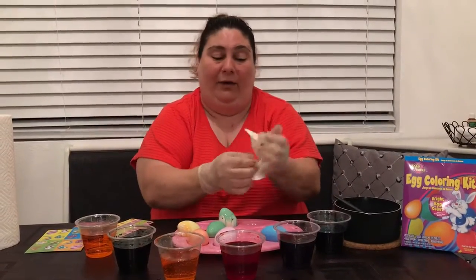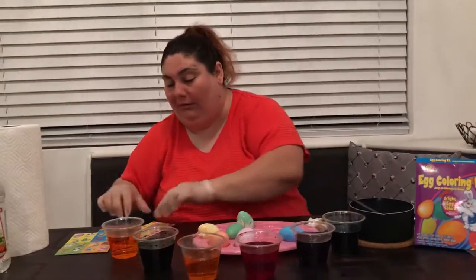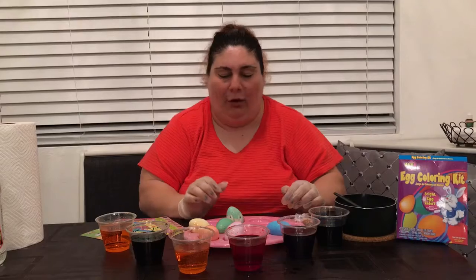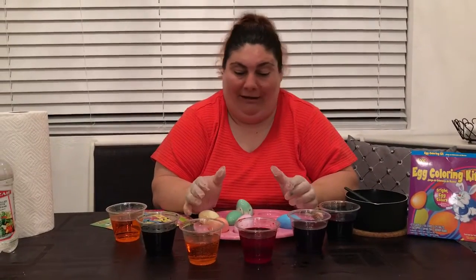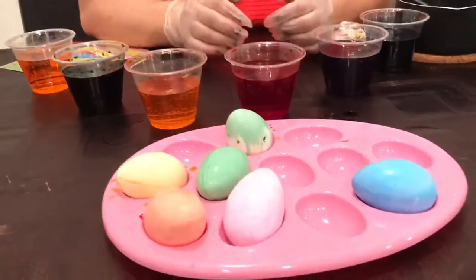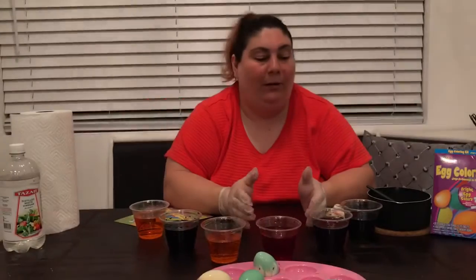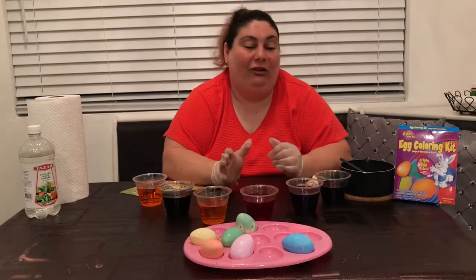Then just dry your hands. The last thing you can do is you could leave your eggs like this, or it comes with some stickers and decorations — you can decorate it. Or you could wait until your egg is all dry and then put stuff on it, decorate it with maybe googly eyes or whatever you want. This, my friends, is a beautiful way to dye your eggs. If you want to look at it closely, it looks super nice. It can get brighter, it can get lighter — whatever you want. If you leave it more in the water, the color will get darker; if you leave it less, it'll be more pastel. You could finish it off any way you want.